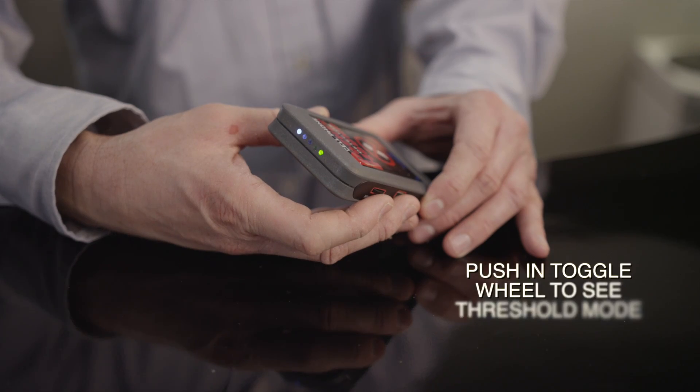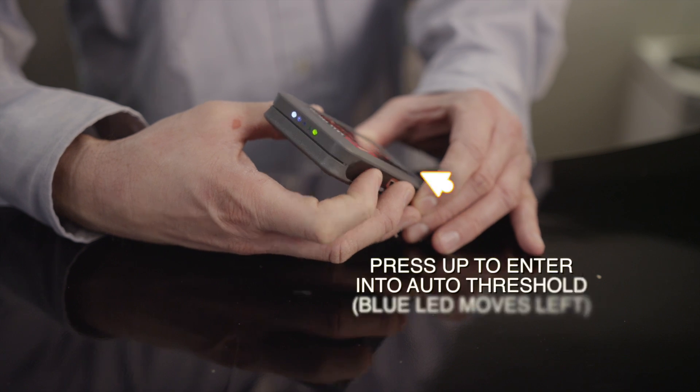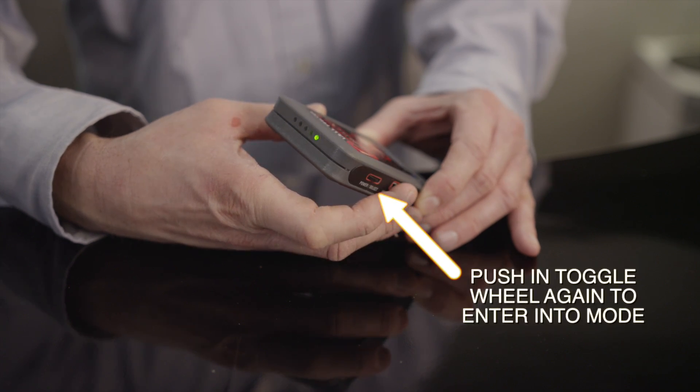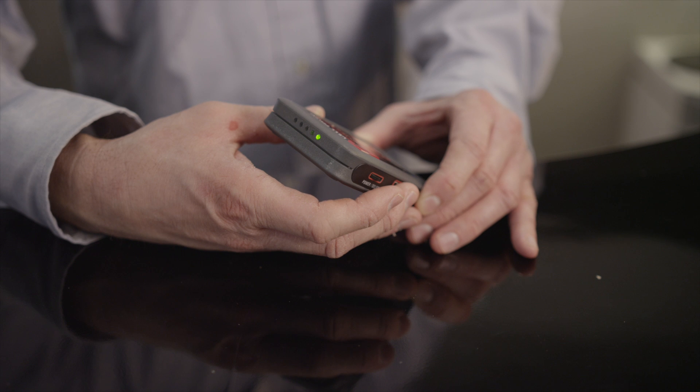If you plan to walk around with the Pocket Hound in your hand or pocket, change back to Auto Threshold so you will not have to manually change the threshold every time you enter a new environment. To do this, push in on the toggle wheel to see the threshold mode, press up and you will change the blue LED back to the far left, then push the button again and you will have entered back into Auto Threshold mode. Auto Threshold level only adjusts after a new level is detected for at least 20 seconds, so if you are moving too fast from one area to another, your Pocket Hound Auto Threshold will not be able to adjust quickly to changing environments. Allow at least 20 seconds in each new area.